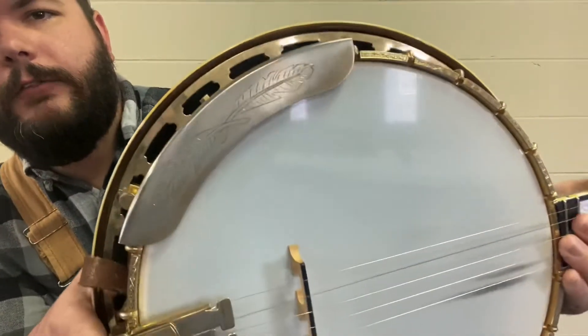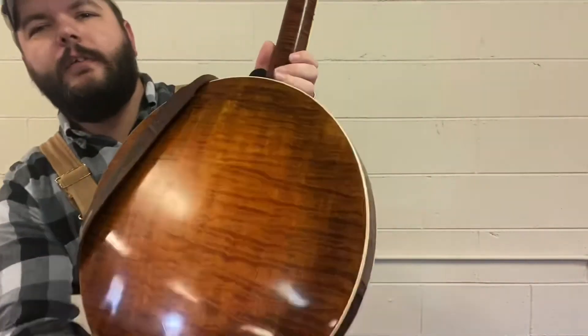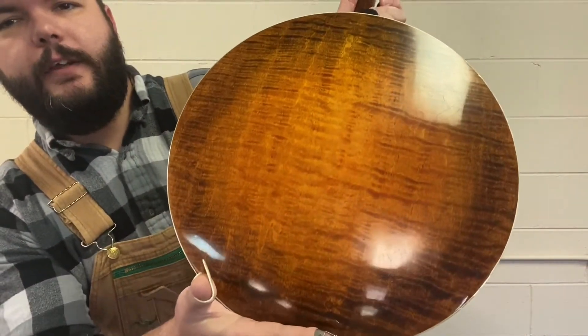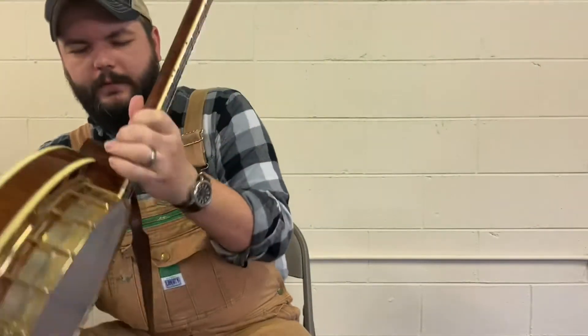It's got feathers engraved on the armrest too. The wood is beautiful. I don't know what kind it is, but it's beautiful wood and I enjoy it. I like it.